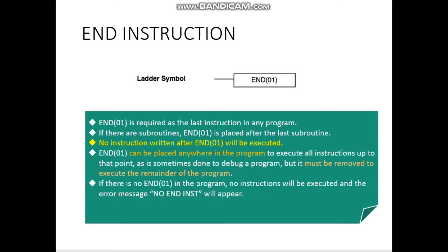If you don't have the END instruction, obviously it will give you a compile error and the error message 'no end instruction' will appear.